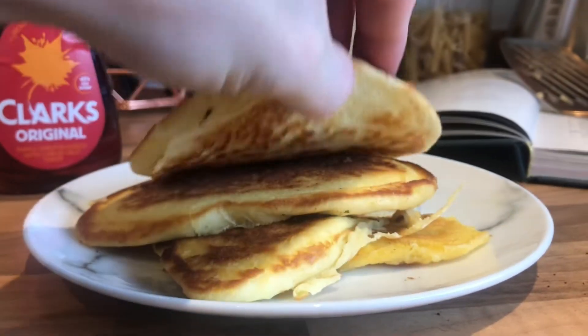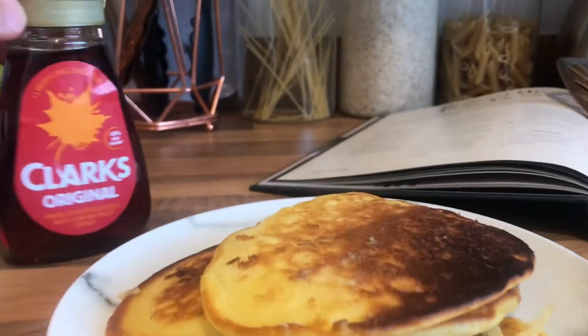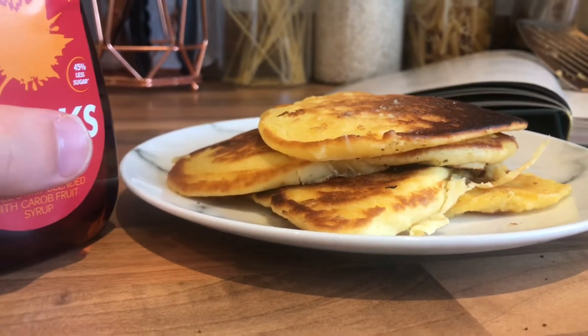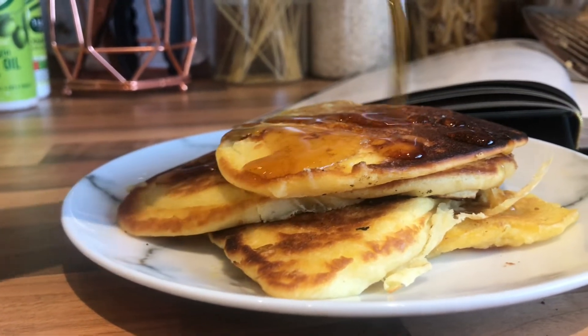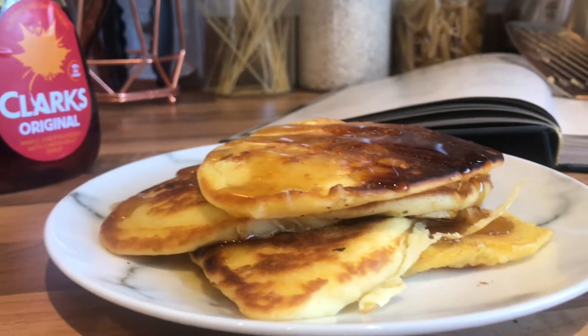We've just stacked the last three, so there's four on here now. They look amazing — they really do. As Snoop suggests, we're going to go with some maple syrup. You can also put thin slices of banana in whilst cooking, which I think could be really good. Here we go — a bit of food porn. Oh yeah. Let's get these tried.